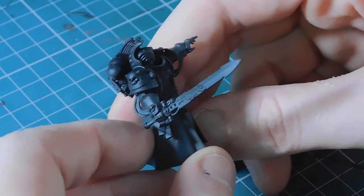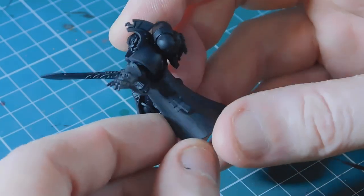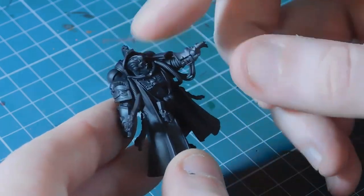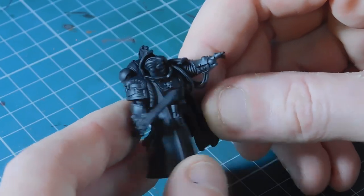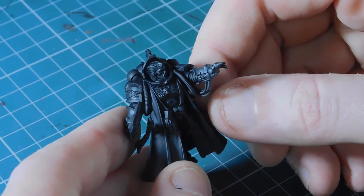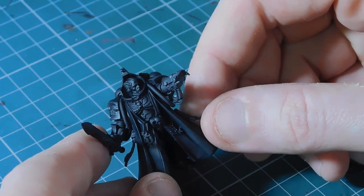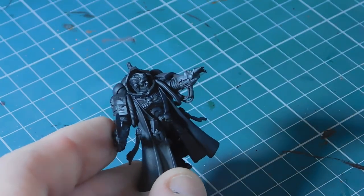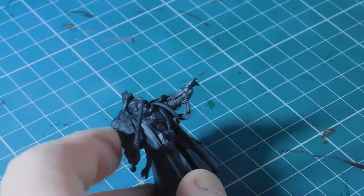I did the unboxing and build video previously, and he's been sprayed up in Chaos Black. It's quite a nice model - I was tempted to put the helmet on but for painting purposes I went with the plain head. First things first, we're going to start the armor and I start with Cantor Blue for the armor.